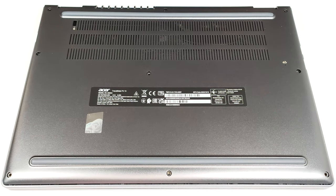Hello, this is Nick from Laptop Media and today we will show you how to open the Acer Travelmate P4, TMP414-51.